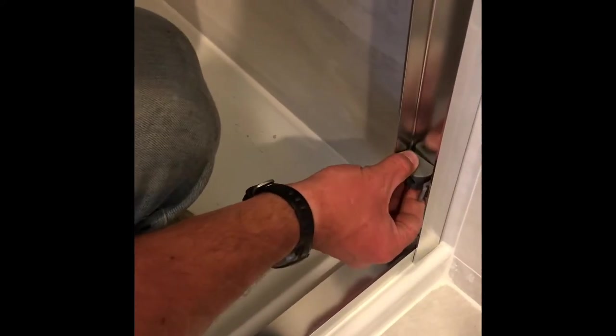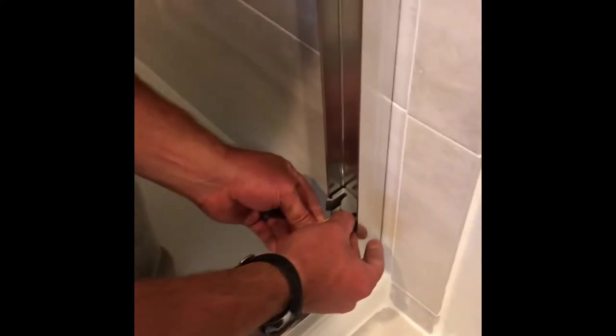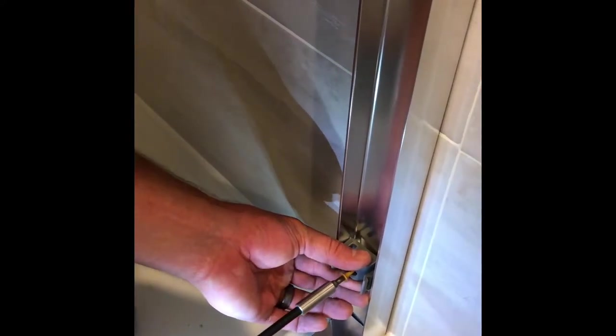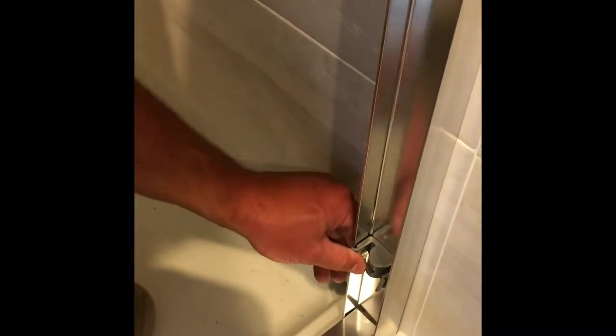We left the bottom screws out until we got the bottom rail on, because the rail goes right past that point — so now we can put the bottoms on. Also, the screws that came with the kit weren't long enough, so we had to make our screw holes bigger and put in a torx head screw instead.